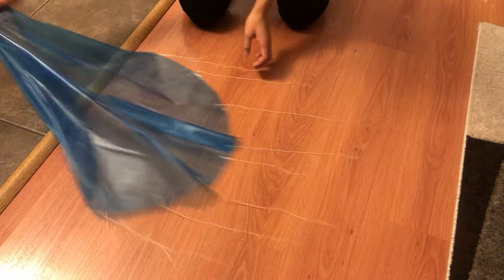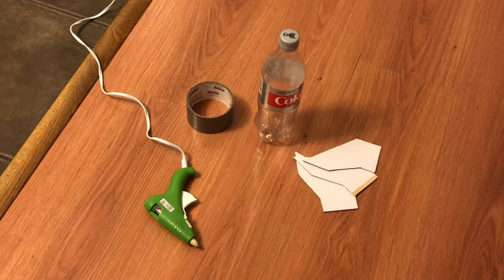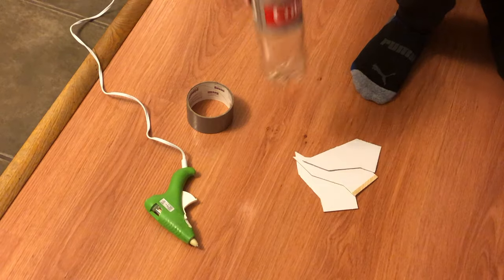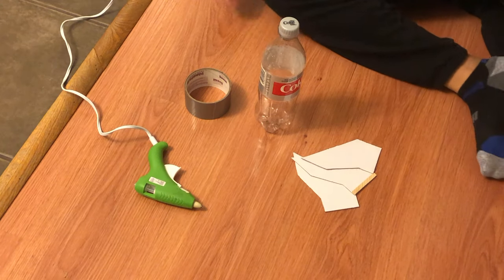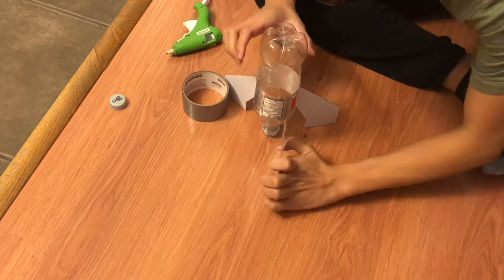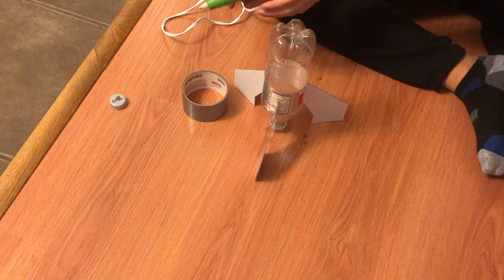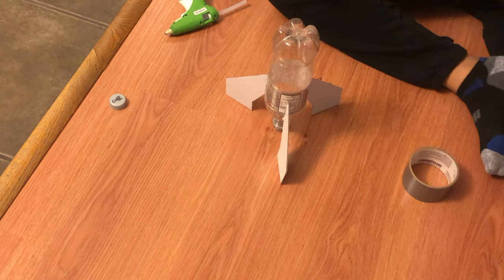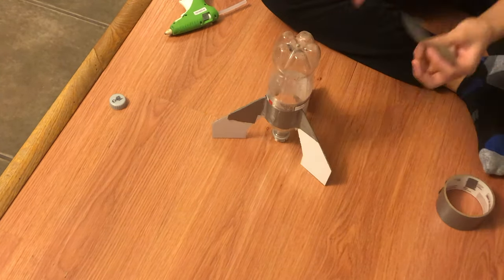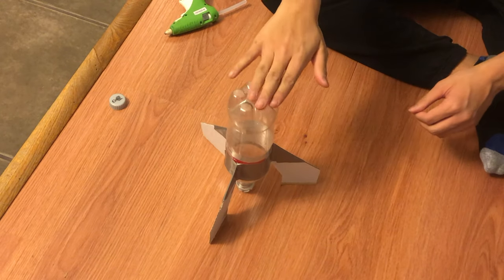Now that the parachute is done, we're going to set it aside and work on the bottle portion. I have already cut out three fins for our rocket. We have a bottle, we're warming up our hot glue gun, and we have some duct tape. You need to make sure that the fins are placed evenly around your bottle so it will stay balanced while in the air. When hot gluing the fins on, make sure they stay steady and that the rocket lies on the ground flat.